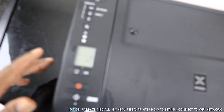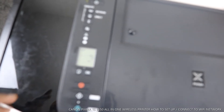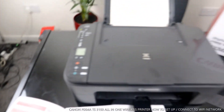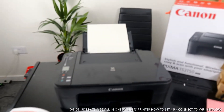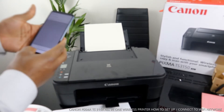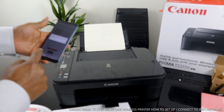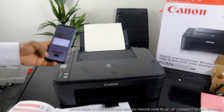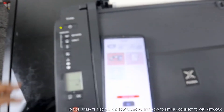The next thing to do is go back to the mobile app and search for the printer again. We'll go back to the app and look for available printers.